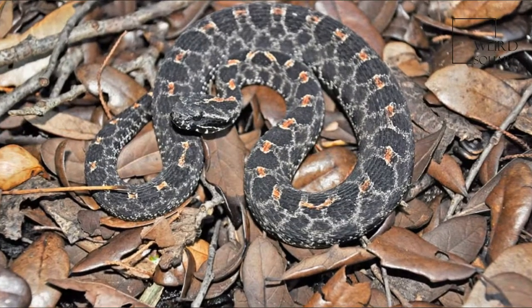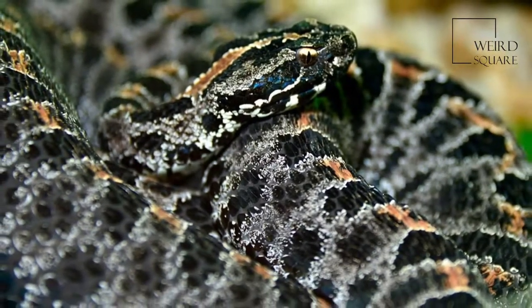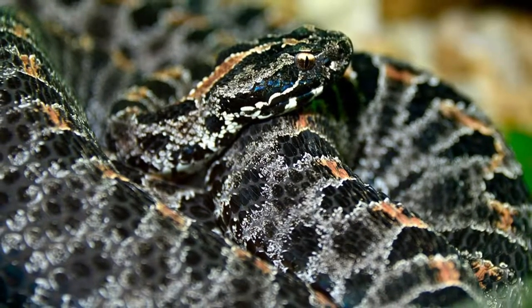Possibly the habitat in which dusky pygmy rattlesnakes are most frequently encountered, at least in southern Florida, is the banks of canals running through marshes and prairies.